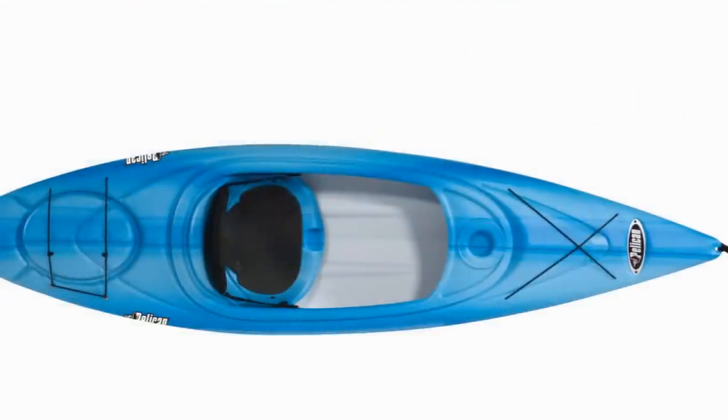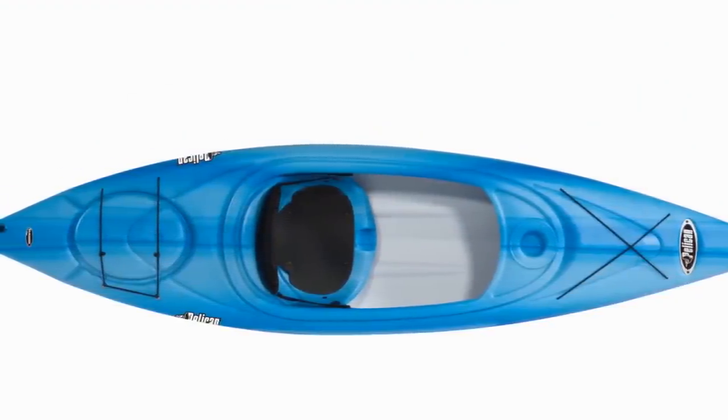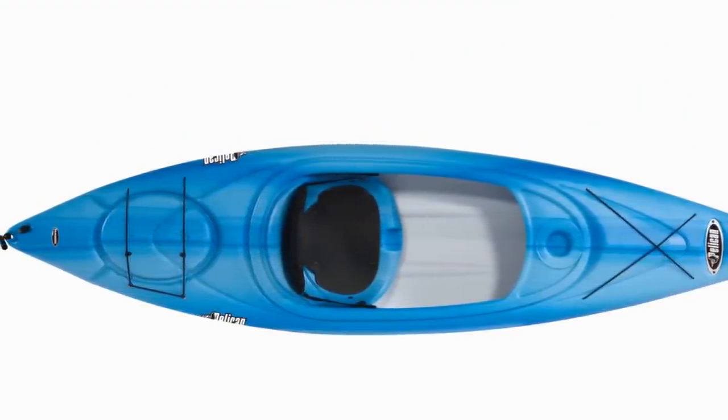Inside the kayak are easily adjustable foot pegs that support and anchor the foot, giving you a confident paddling position. Just slide them forward or backwards to get your perfect fit.